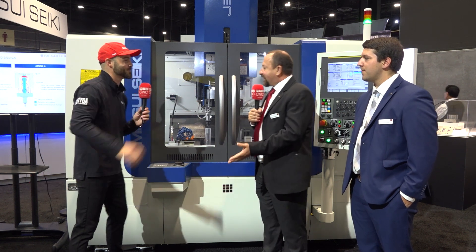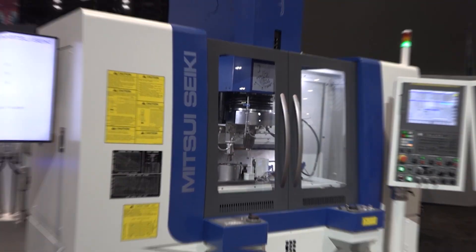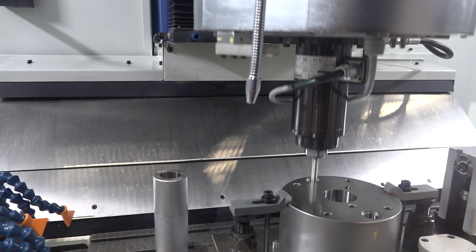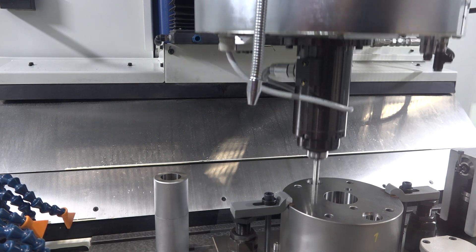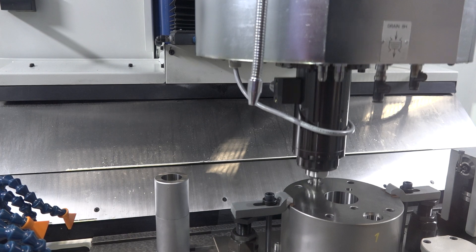So in the past, jig grinder operation has been a highly operator-involved operation. It takes a lot of skilled manpower. It's really difficult nowadays to find a good machinist. But when you get into the jig grinding operation, it's virtually impossible to get somebody that knows how to do that and do it on a daily basis.